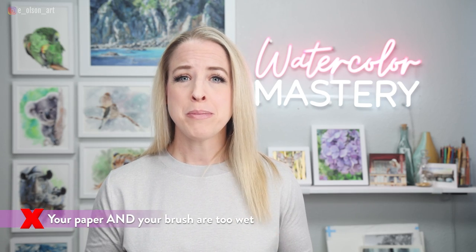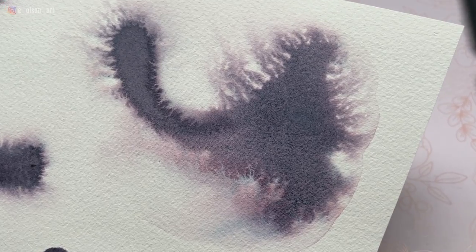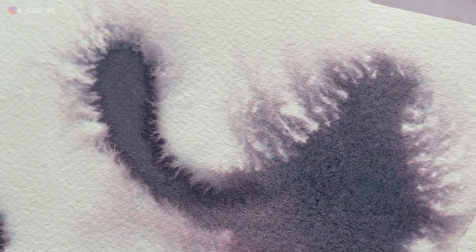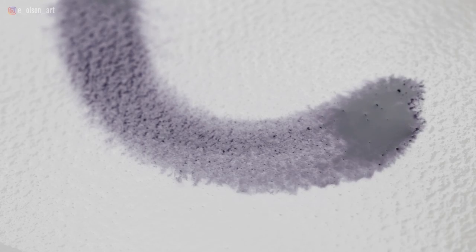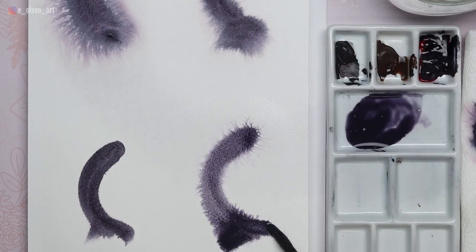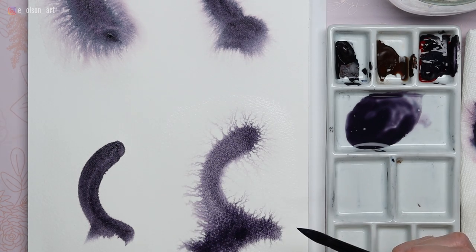Mistake number two: your paper and your brush are both too wet. If your painting looks like an explosion, there was probably excess pooling or puddling of water on your paper. In this example, instead of lifting out that extra wetness with a couple of brush swipes, I just let it be — then went right in with a very wet loaded paintbrush. And behold, an explosion!